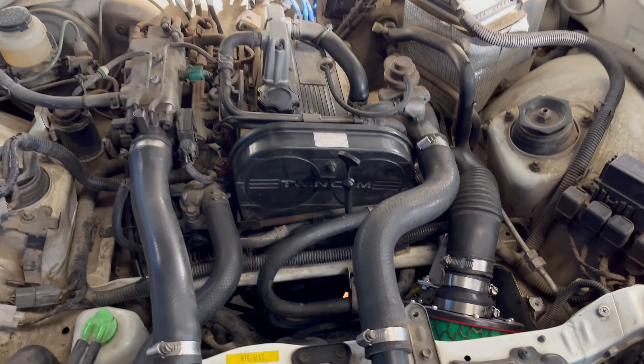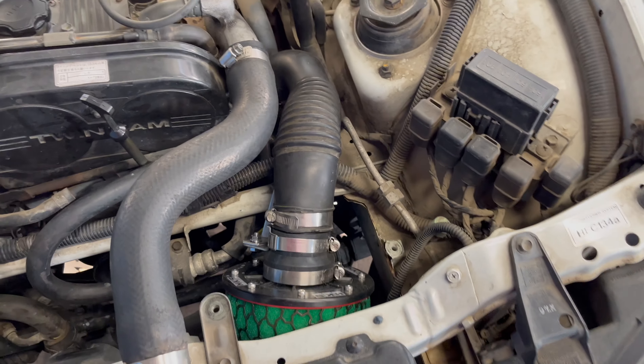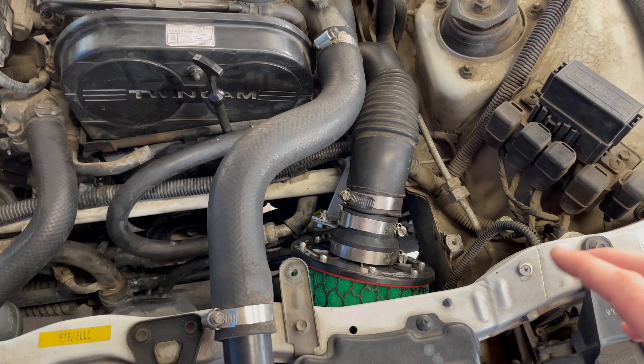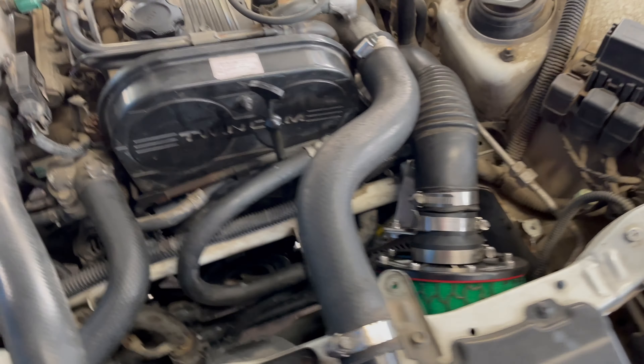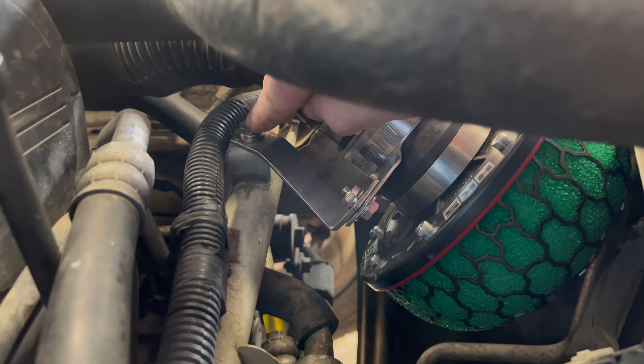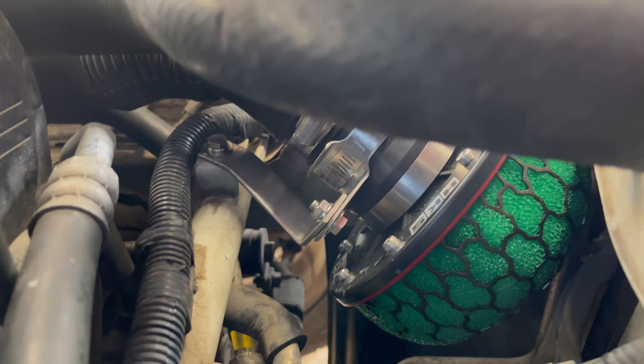Here we can see the HKS intake kit — pretty simple stuff. You unbolt your air box from here, take it out, assemble your HKS kit with the provided bracket, and then it just bolts into a factory location hole. Really easy stuff.